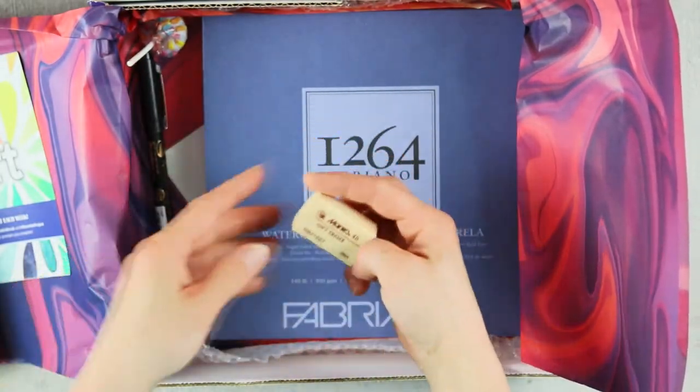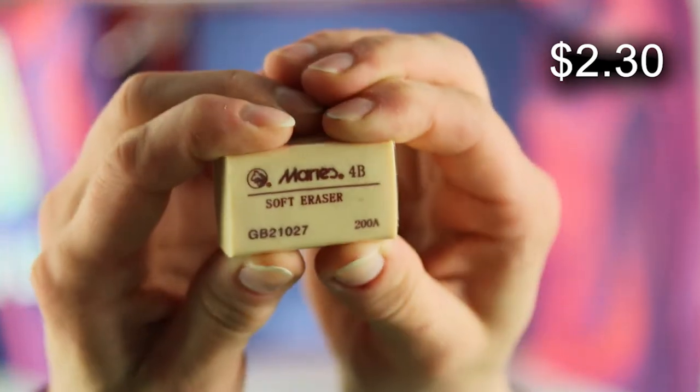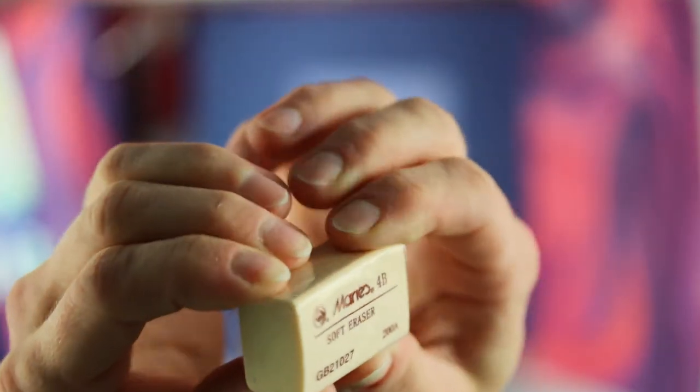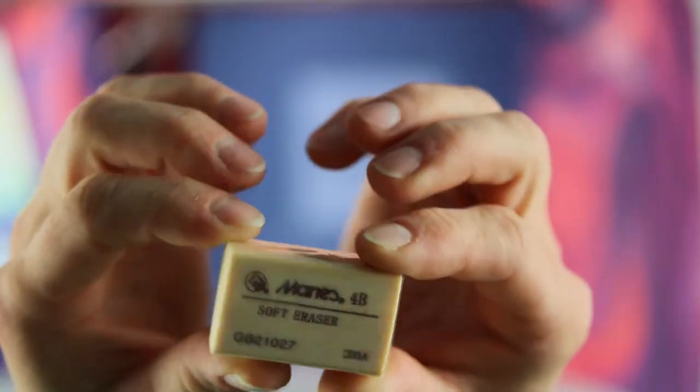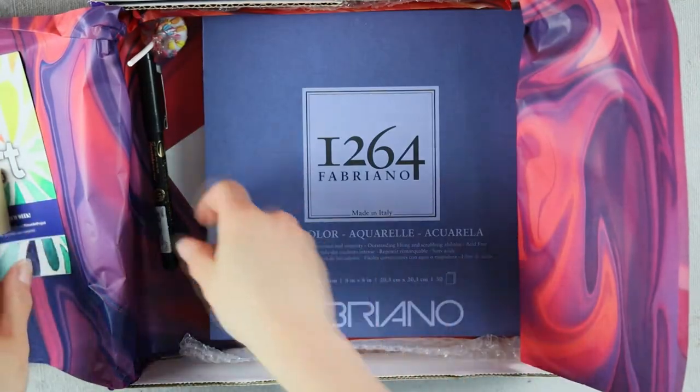Marie's 4B eraser is super soft and springy. Because of its soft character, you can push down on paper or board to get it to every possible surface to remove, soften, or blend with less harm to the paper.